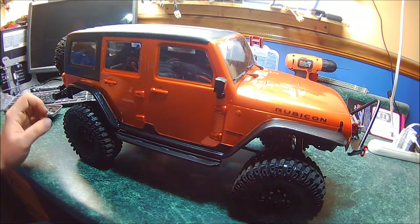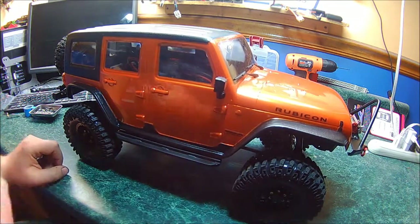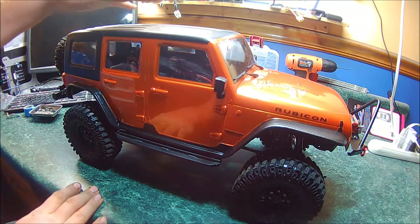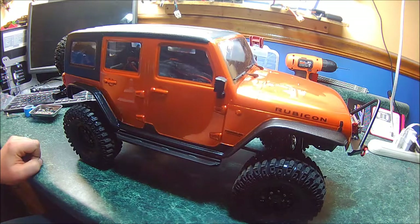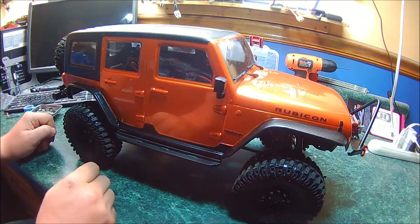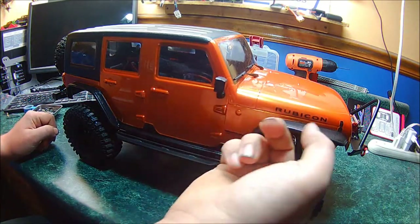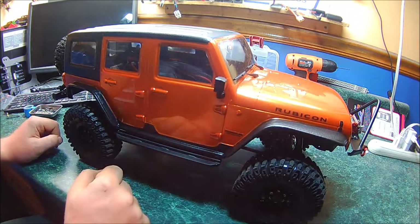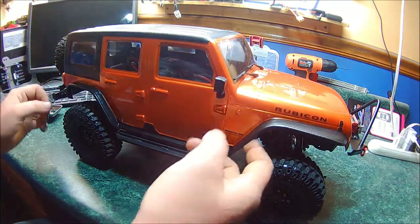Once I got all that set up, I aligned the step bar — or rock slider — which kind of doubles as both. Then I painted the body using the included masking, taping off the windows from the inside as you would a regular body, and spray painted it copperhead orange with Tamiya paint. I also taped off the fender flares from the inside with painter's tape, so once I painted it orange I took the tape off and sprayed the flares black.